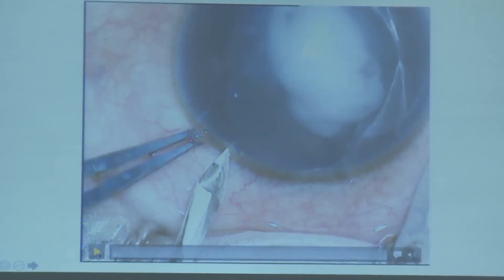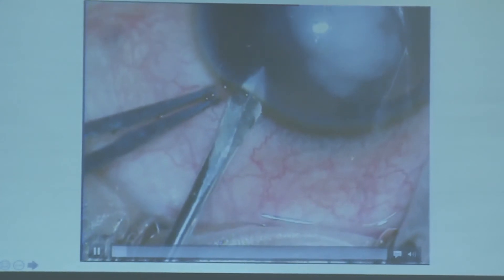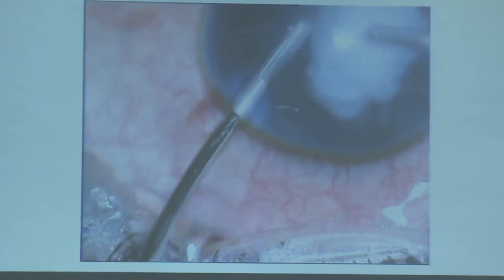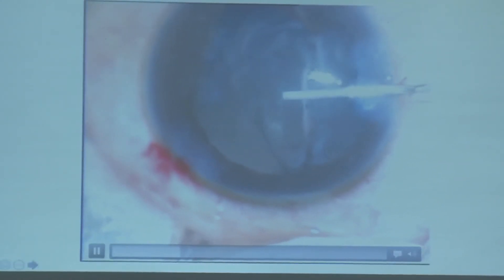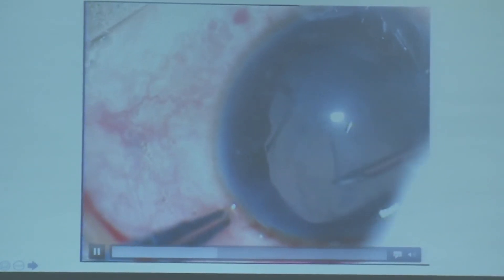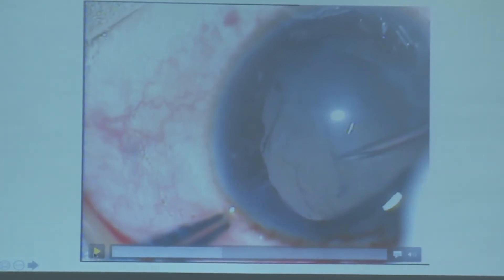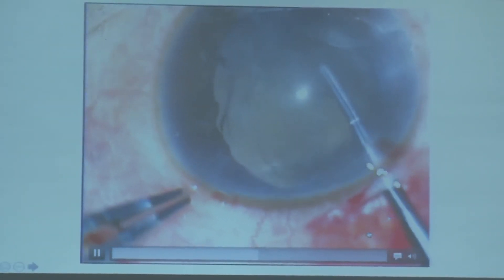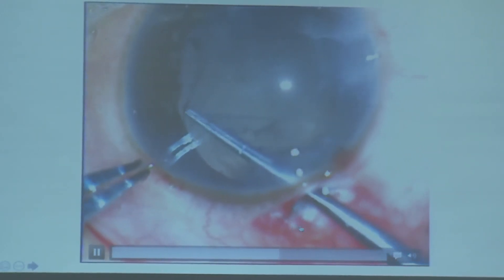A slightly different scenario in traumatic cataract — every case is unique. This case has anterior capsular rupture with cortical matter in the anterior chamber. After removing the cortex, I saw a capsular tear and some dialysis. I removed the anterior capsule and could see the dialysis. Now with a fibrotic posterior capsule, it is actually easy to do a posterior capsular rhexis — even with dialysis on one side, I was able to perform a large posterior capsular rhexis.